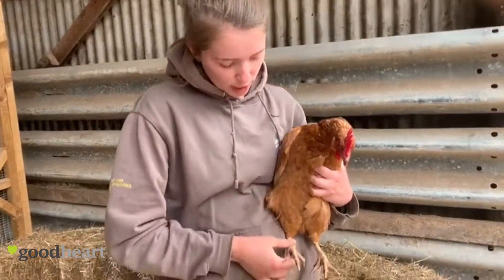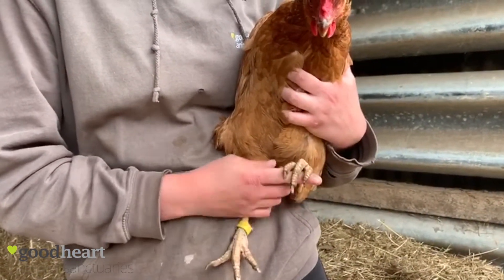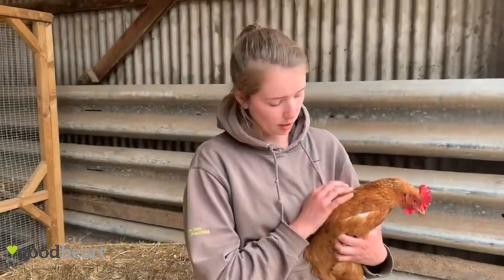Then finally, you want to check that their feet look okay. Because they perch every night, their toes need to be able to curl like that, so if you press your finger into it you can check that their toes are all working and there are no broken bones or anything. And that's how you do the chicken checks — thank you for watching.